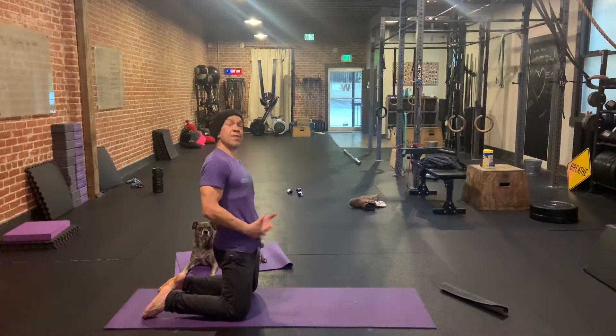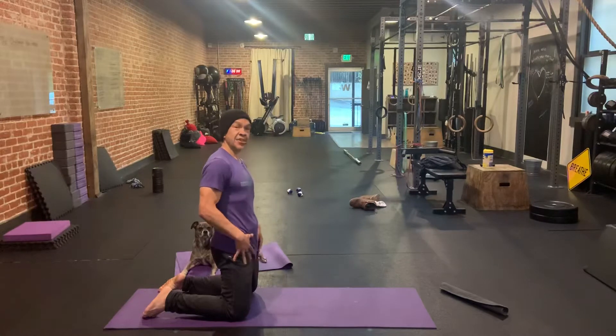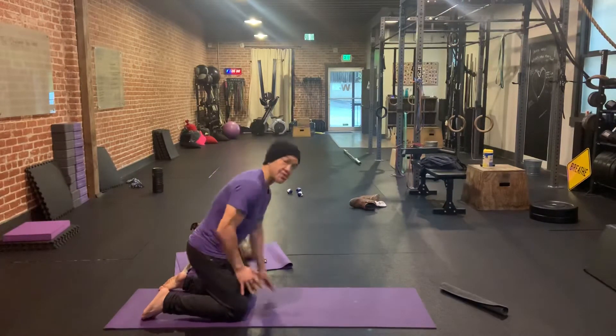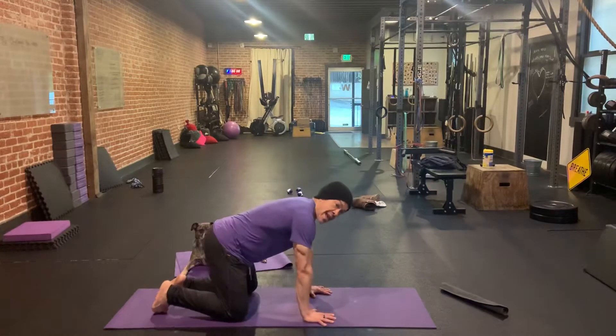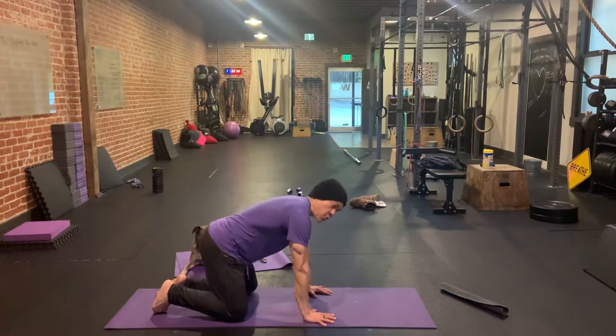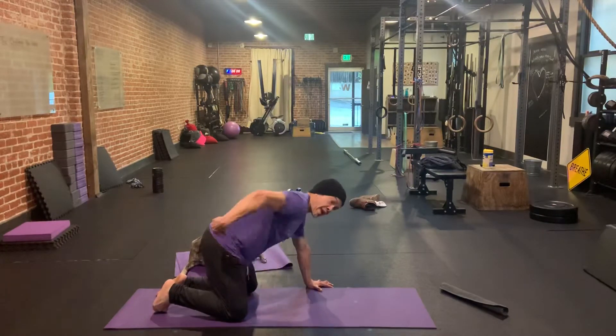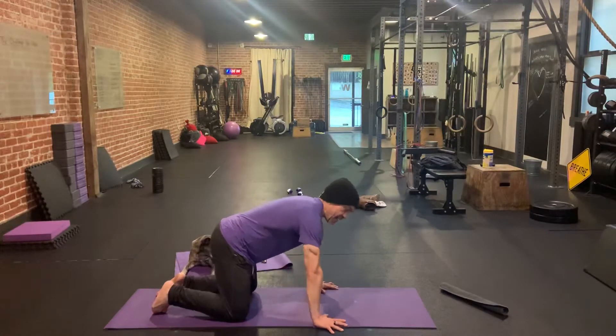This is a fire hydrant with leg extension or knee extension. I'm going to show you how to do this. Hands are going to go right underneath our shoulders and we want to have a bigger base of support, so my hands are going to be outside shoulder width apart. Then my knees are right underneath my hips.